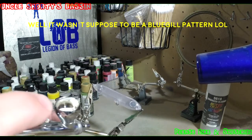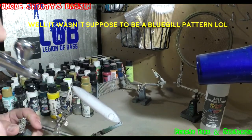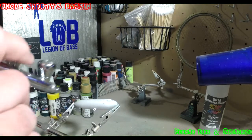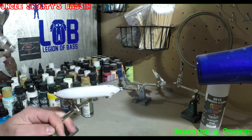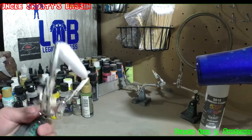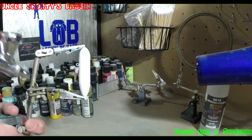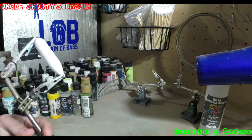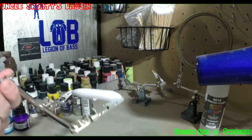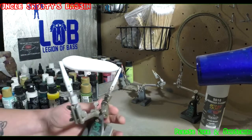First thing we're going to do is start with white — just some opaque white — just to get us a starting base here, all the way front to back. Make sure it's a nice even coat. Opaque does pretty good covering on the first layer if you hit it from all angles. These spooks are usually pretty smooth, so you don't have much to worry about, but I like to make sure I get everything covered and give myself a nice good starting point.